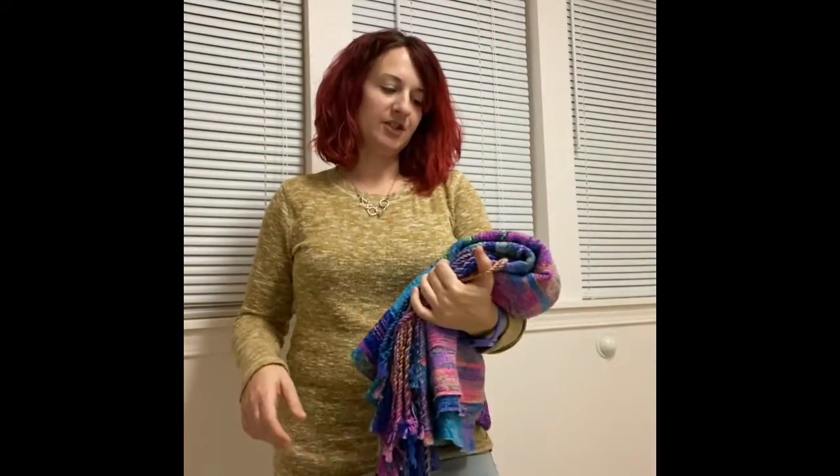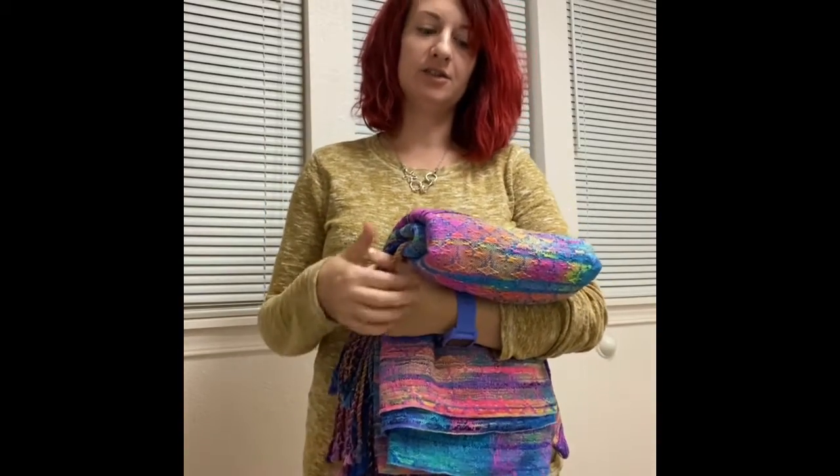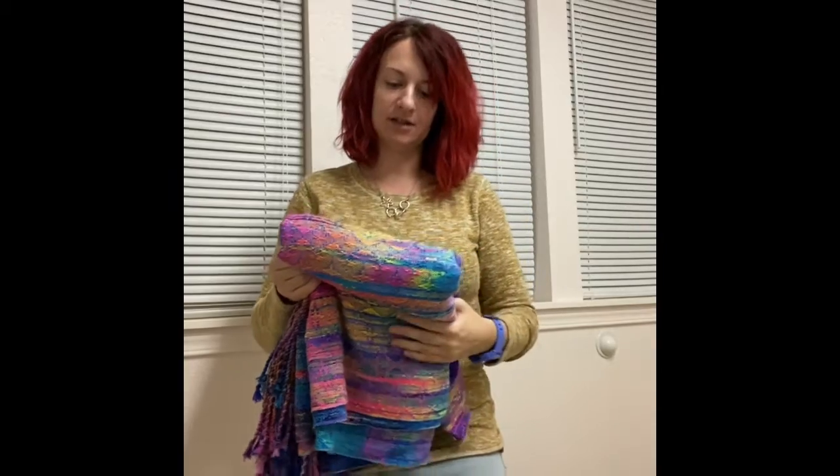Hi everyone, welcome to Light Handle Events Carries with Kristen. This month I am going to be featuring a TSC, or a traditional sling carry, two ways. This video is going to show it with a slipknot.